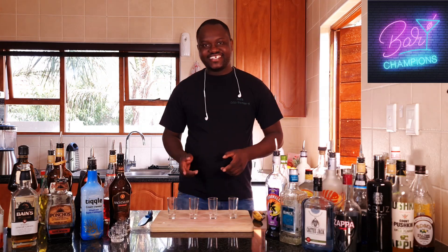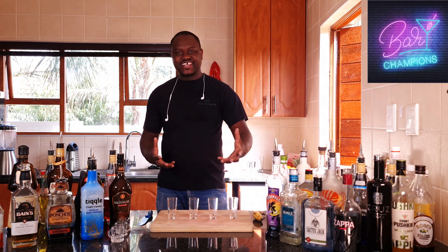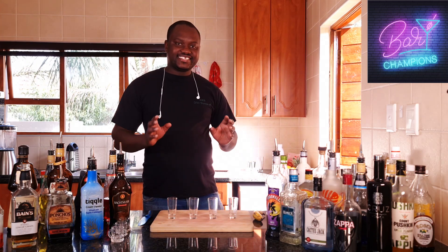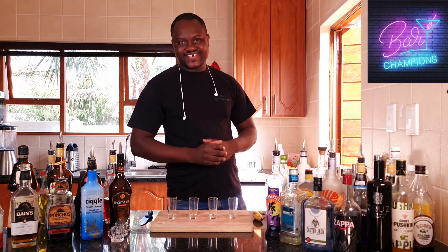Hi everyone, welcome back to my channel. Thank you everyone for subscribing, liking, and watching my channel. Today I'm gonna be showing you how to make four amazing dessert shooters, and we have to wait until you watch the last one because it's gonna shock you.